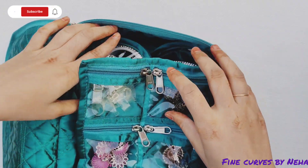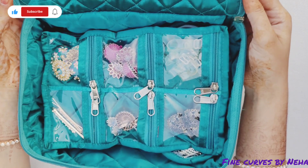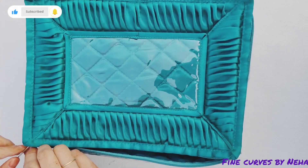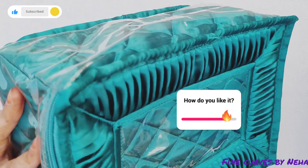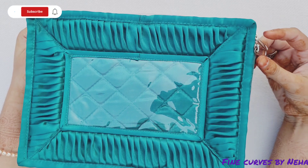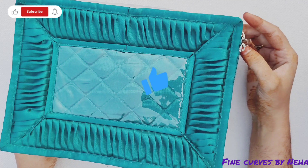Yes, these will be available in different colors, so you can choose according to your preference. If you like this, you can use it online, but if you want to use it offline, please give me a comment.